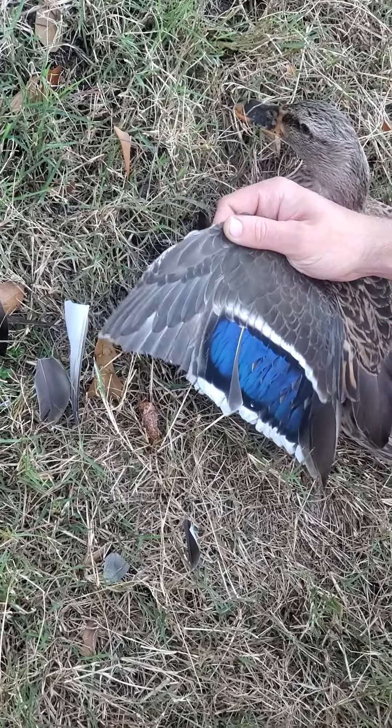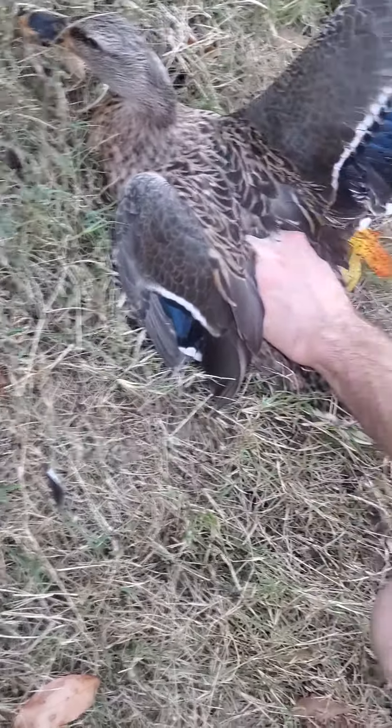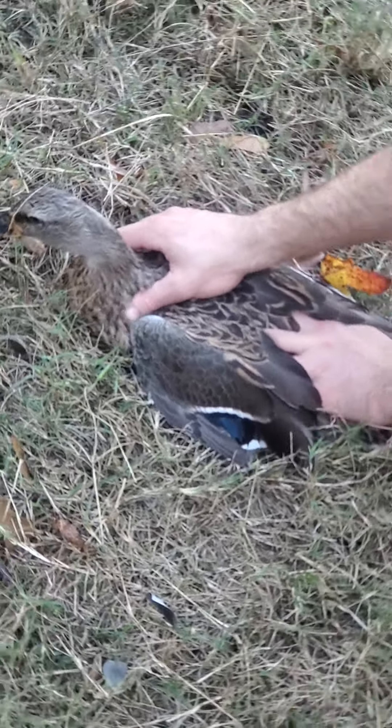You only want to do one wing and not both, because that makes them off-balance so they can't fly. That way they can't get on top of buildings or fly into neighbor's yards where there are dogs that could hurt them — things like that. And that way we can keep them safe.